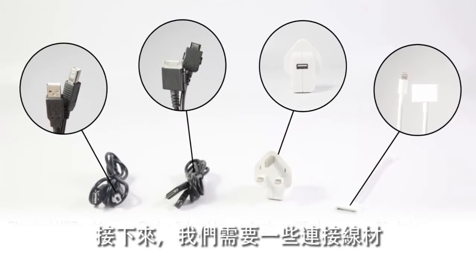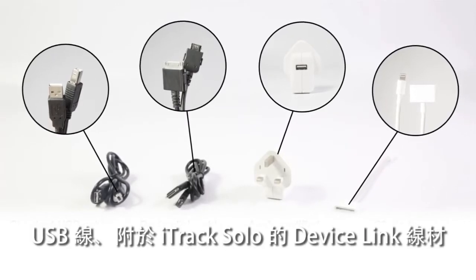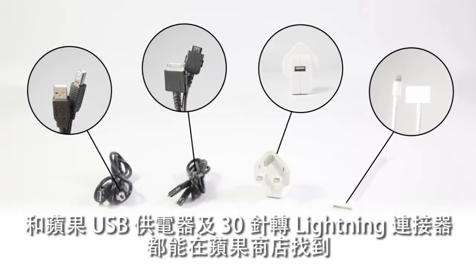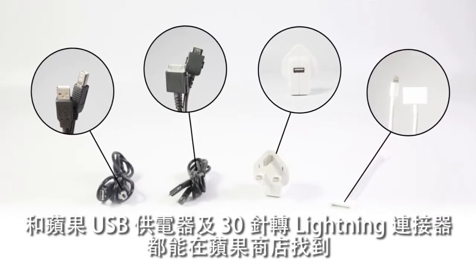Next we need some fiddly connection cables: a USB cable, a device link cable supplied with the iTrack Solo, an Apple USB power supply, and a 30-pin to lightning connector that's available from the Apple Store.